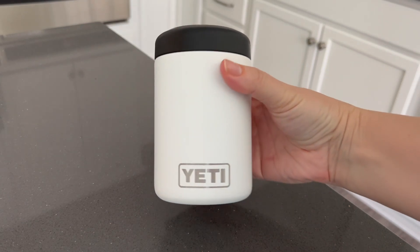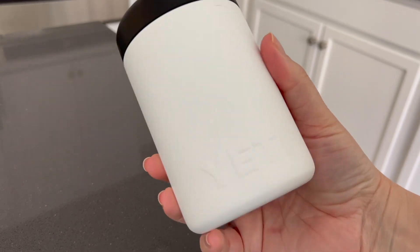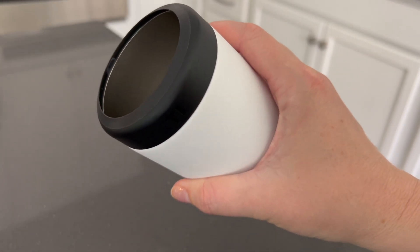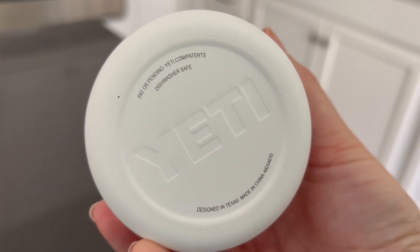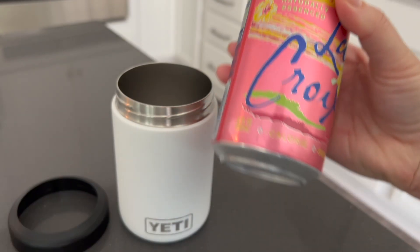This is a closer look and review of the Yeti 12 ounce Rambler Colster. It's perfect for 12 ounce canned beverages like soda and sparkling water. It is dishwasher safe and made of double wall vacuum insulation, so it keeps your drinks nice and cold with no condensation or sweat on the outside.